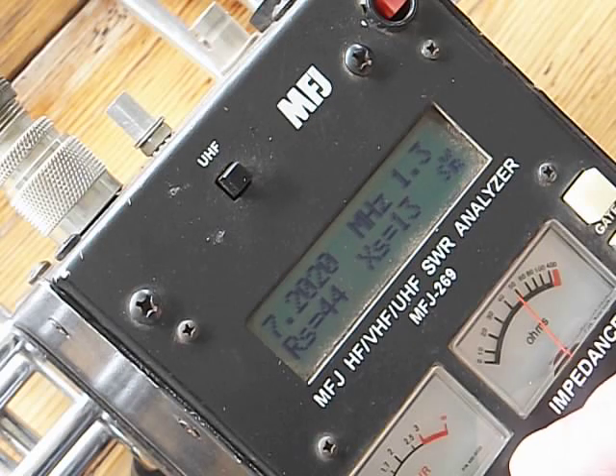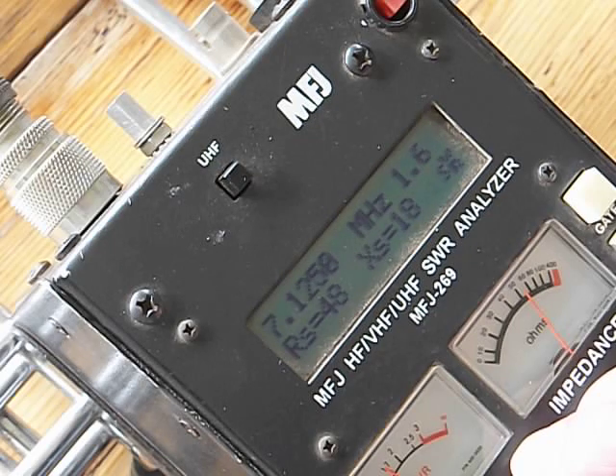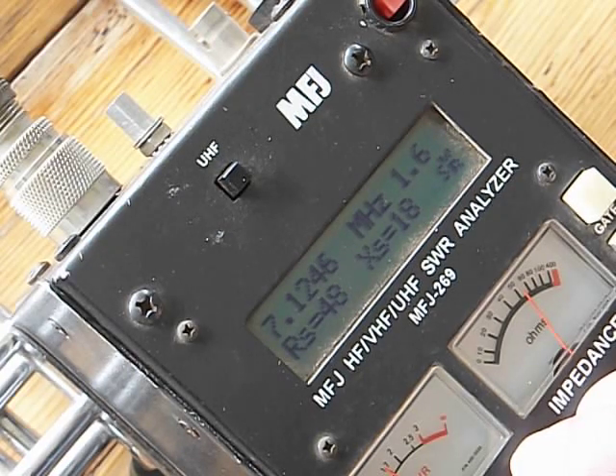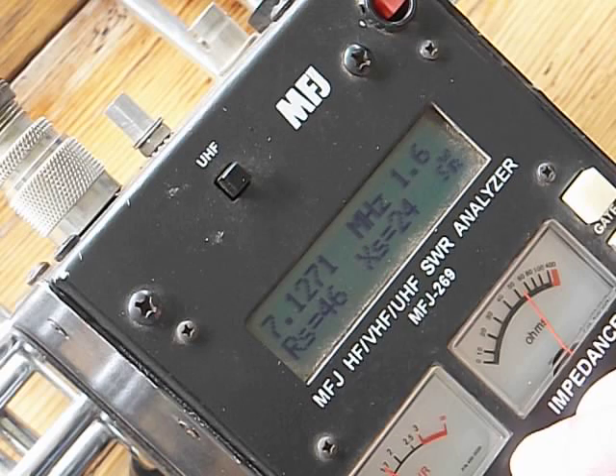1.7 at 7.3. Let's go down to 150 — actually, we'll go right down to the bottom, 125. And as you can see, 1.6, which is a little higher than it was. That's where we're at, 1.6. So again, centered in the band on 40.